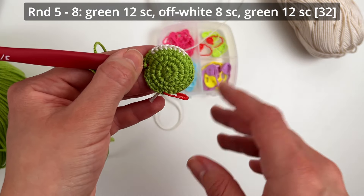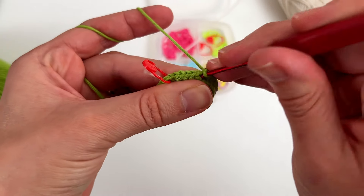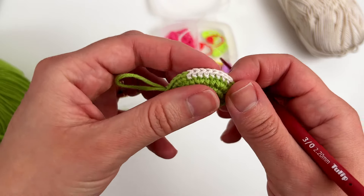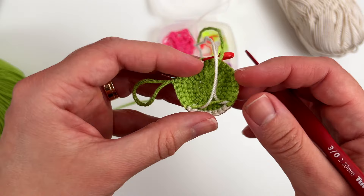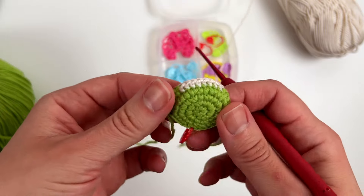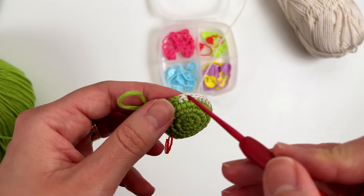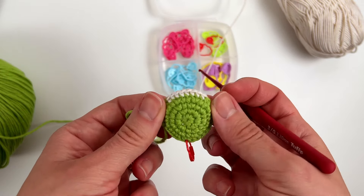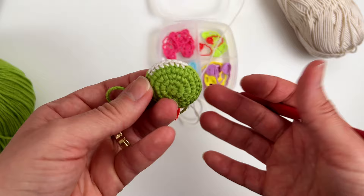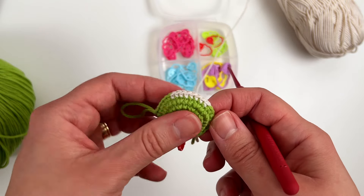Keep the two loops of the off-white color on the hook — I usually press it like this so the loops won't be too loose. Then take the green color and finish the stitch. Complete the round with 12 single crochets. The sequence is: 12 single crochets with green, 8 with off-white, and 12 with green again. You should do this sequence for four rounds — from round 5 to round 8.